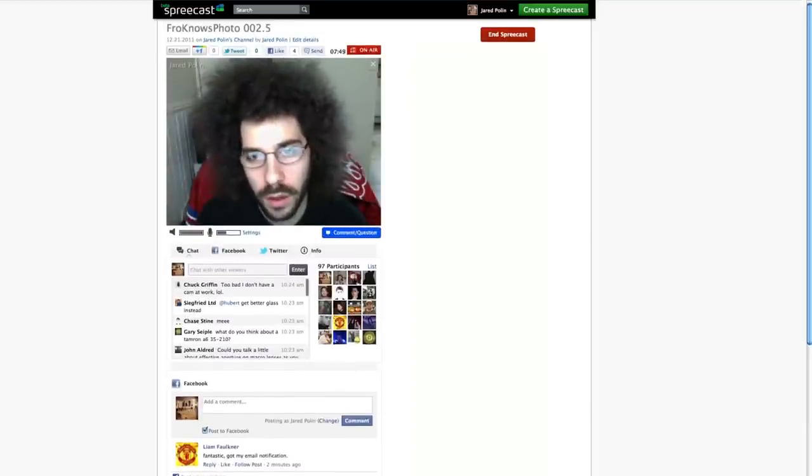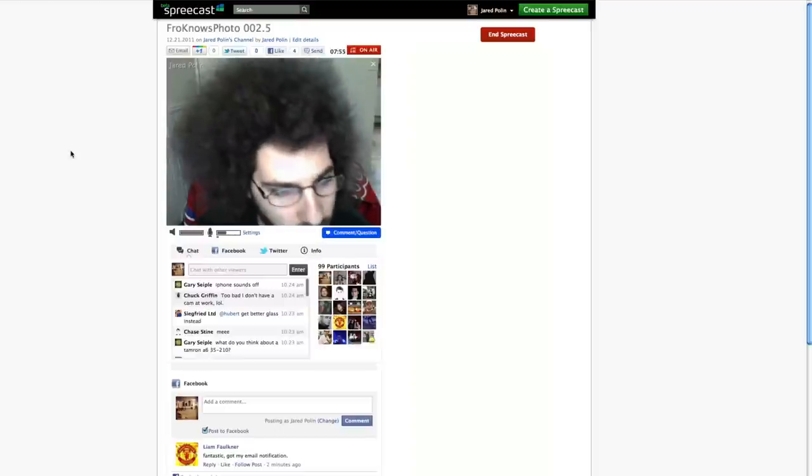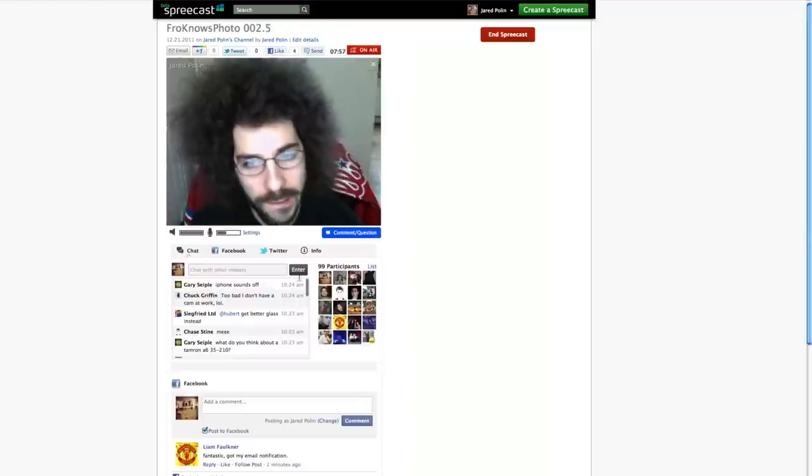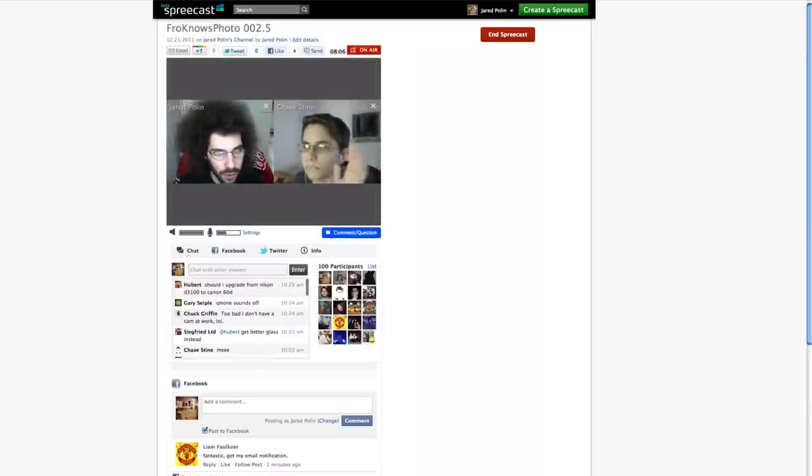Jeff, I can see you actually on video, so Jeff's gonna help me figure this out. If you could find people with their cameras that are working, we can throw them on video chat. Chase, what's going on? I can barely hear you — up that volume.